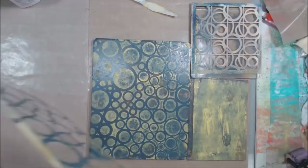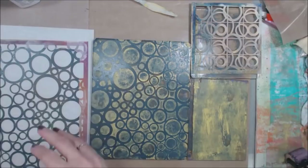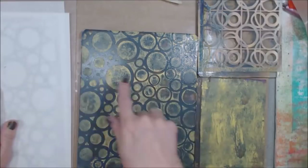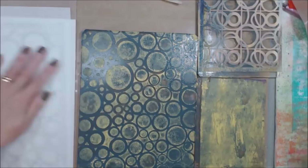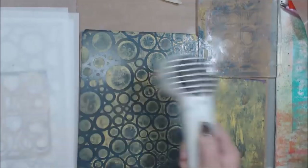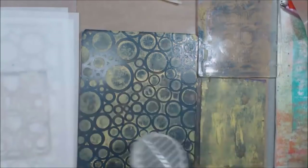I'll clean my stencil off just by placing it in between sheets and pressing it. I don't spend a lot of time washing my stencils. I'm just going to get the surface level off, and then I'm going to grab another color of paint to lift that whole thing with. I'm not really wanting to heat my plate with this heat tool. What I'm doing is just blowing a little air across it to make that whole thing settle in on the plate and be ready for pickup.